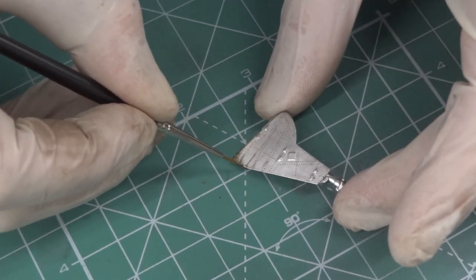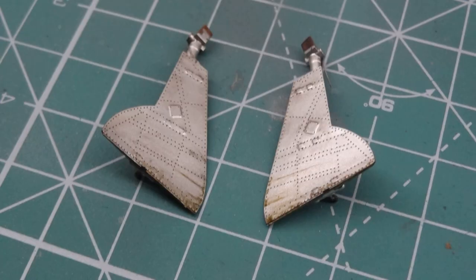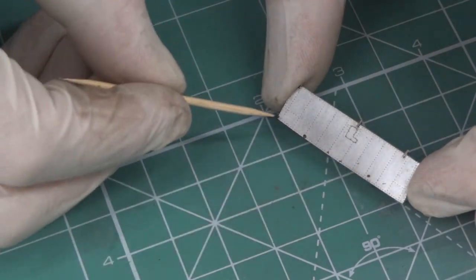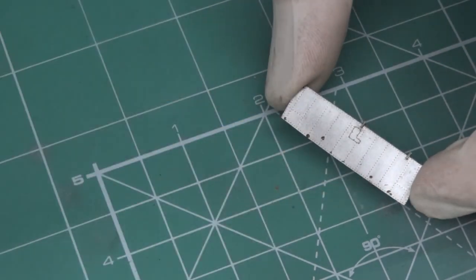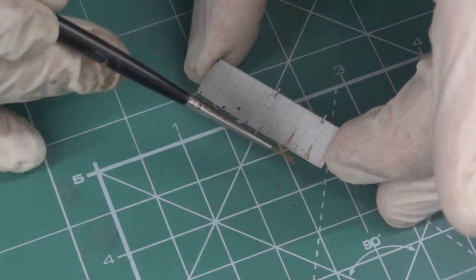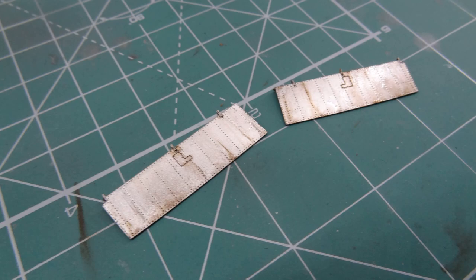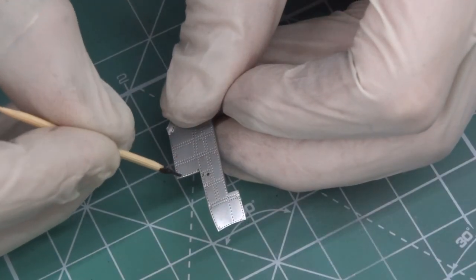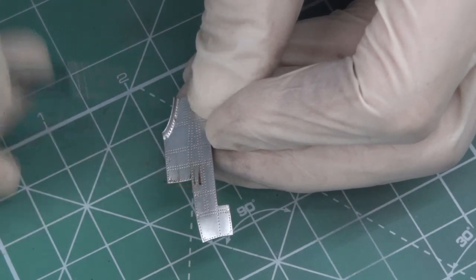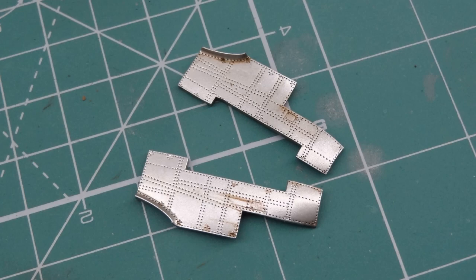Especially here I have used only oil colors for the effect of soil. I am applying only a small quantity of oil color on the surface, and then brushing away in the direction of flight.